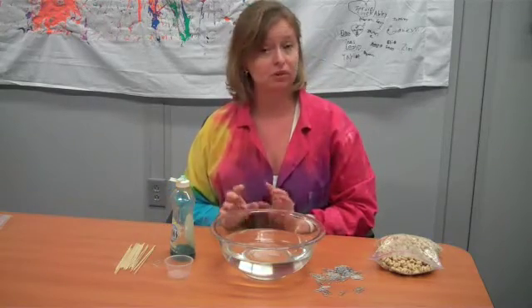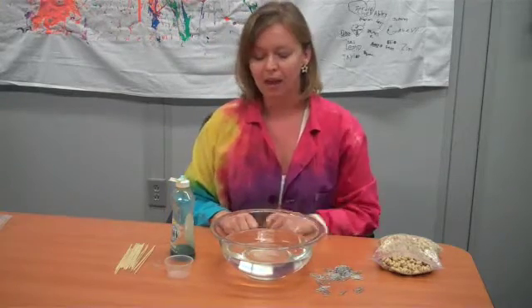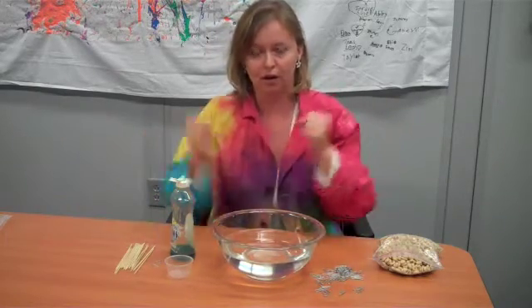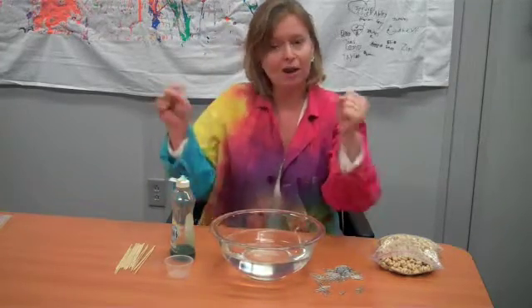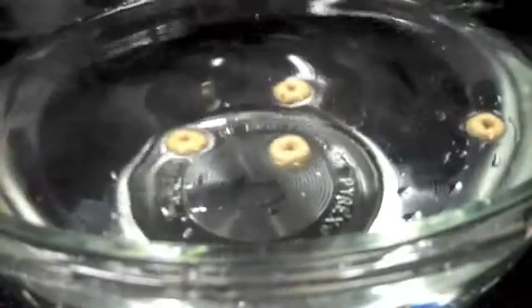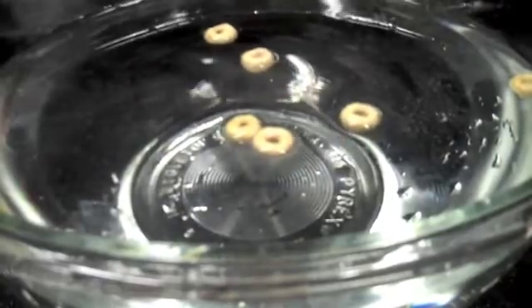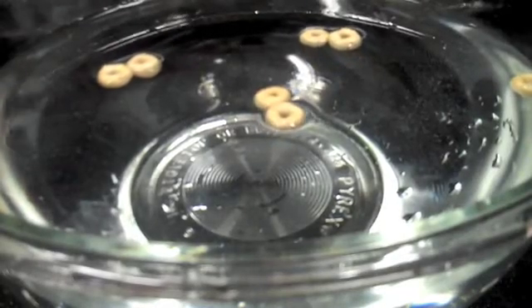So we're going to play with surface tension. What is surface tension? Surface tension happens at the surface where the liquid meets the air. Inside the bowl, water molecules are all pulling each other in all directions equally. The ones on top, though, have no water molecules above them, so they're being pulled inwards by all the water underneath — that creates a nice skin. When we drop Cheerios in, you'll see how they float on top of the water because they're buoyant, and we'll also notice that they start to clump together and drift towards the sides — all due to surface tension.